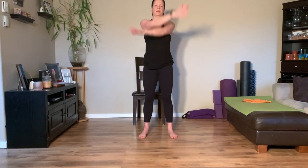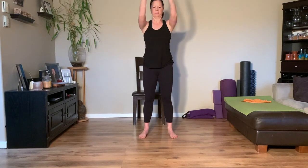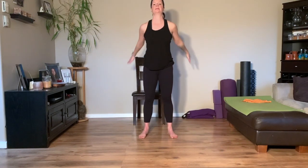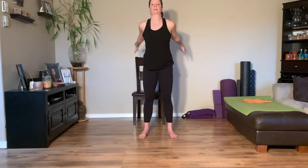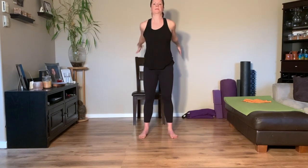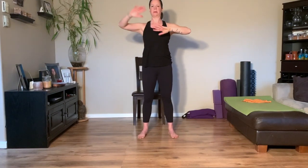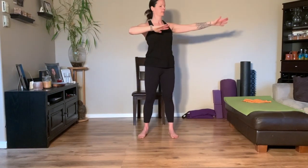Just swing the arms up, nice and relaxed, with the thumbs facing back. The biceps are roughly lining up with the ears at the top, so you're reaching up towards the ceiling. And then just bring your elbows out and take a little twist towards the back.